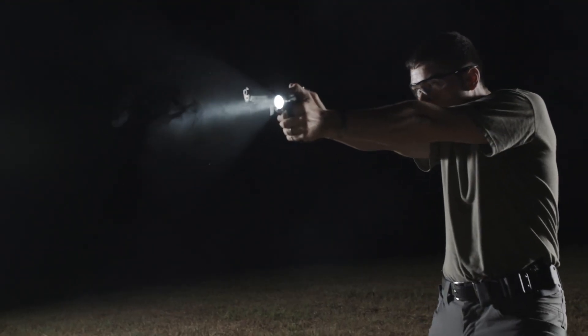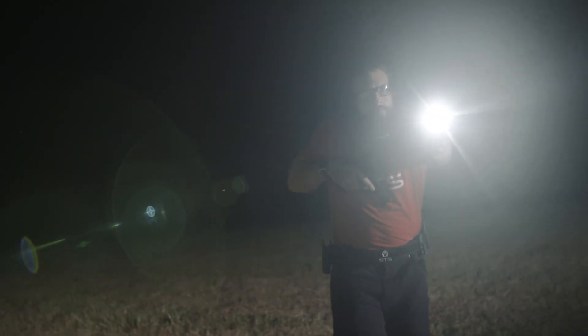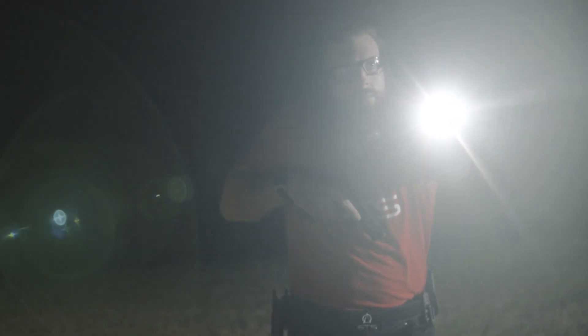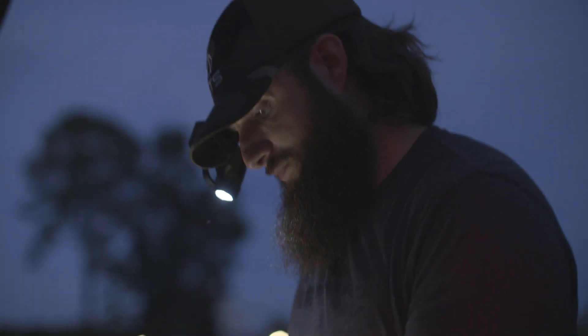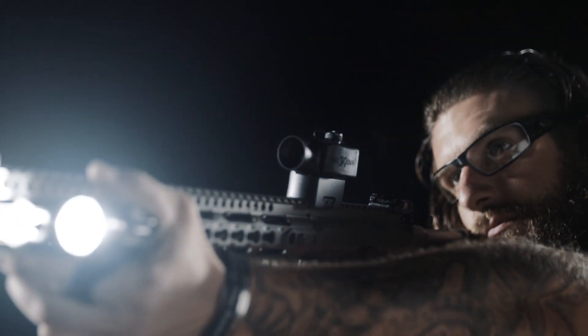Immediately lighting the target, rapid follow-up shots, faster reloads — anything that'll give me an advantage is something I'm interested in. Safety is neglected, I feel, in the tactical lighting space. Mounting a light directly to a firearm is not safe — it causes you to point your muzzle at things that you shouldn't. We focus on making sure that our lights are safe for you and anyone that you may come into contact with.